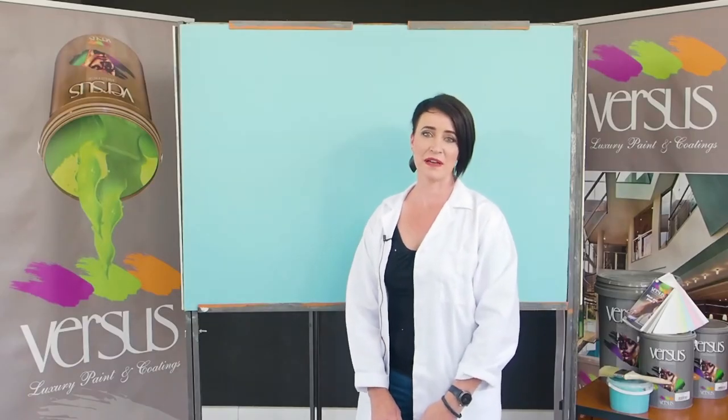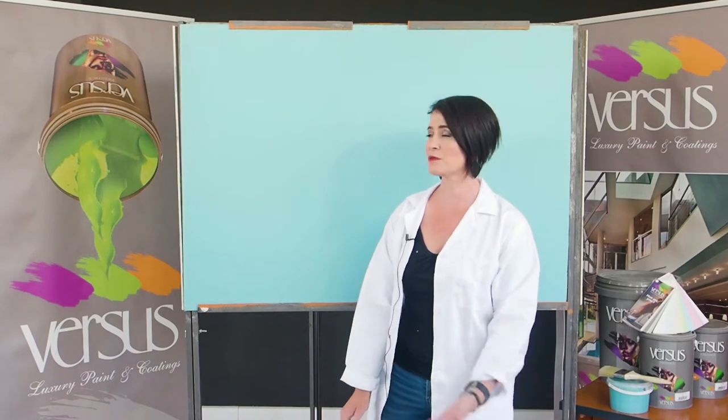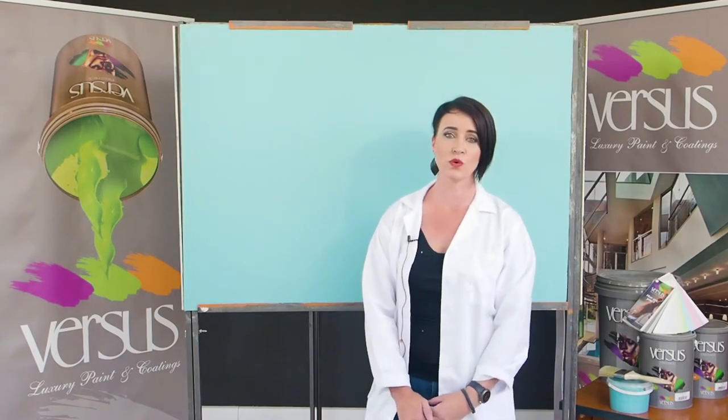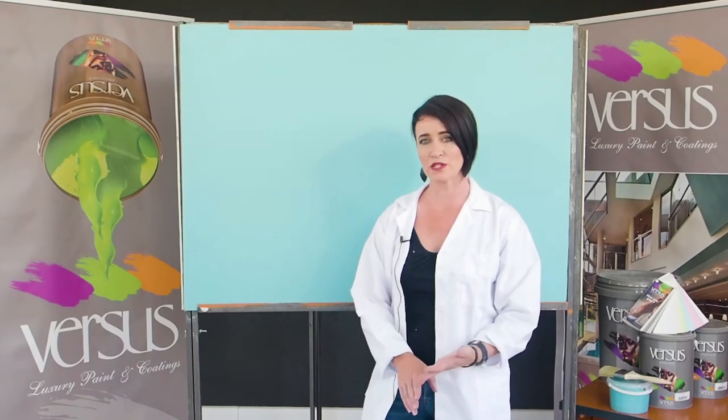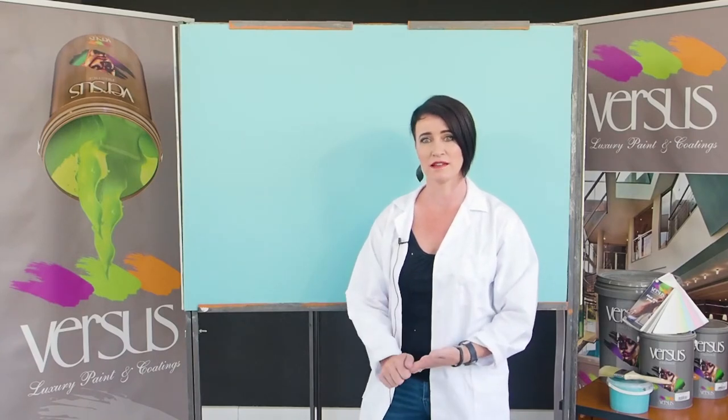Hi there, I'm Janine. I'm with Versus Paint and Coatings. The next product that I'm going to introduce to you is called Beech Sand. Also a three layer application — two base coats, and then the Beech Sand on top of it.